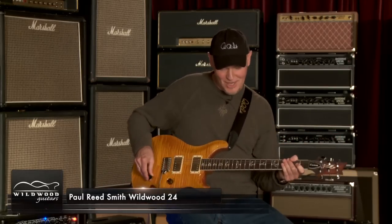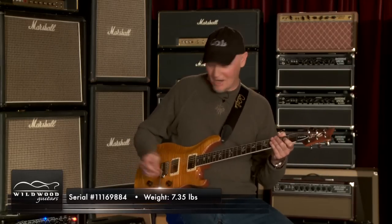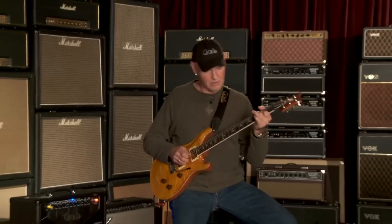And then the neck. This is Santana Yellow. Awesome guitar. And it sounds like this again.